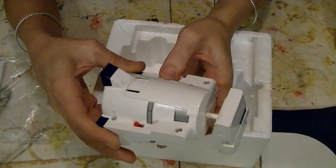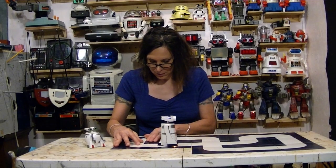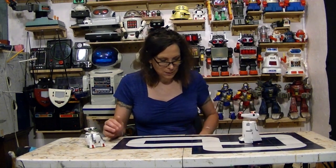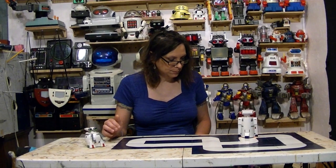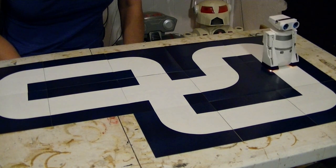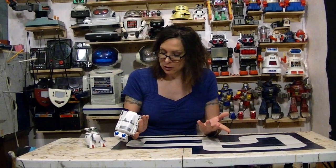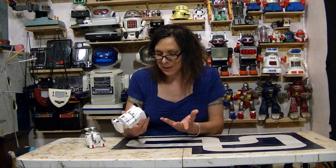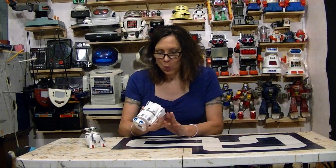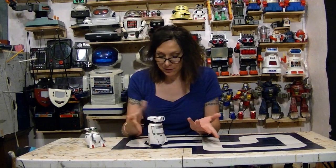Do you think this thing works if I put some batteries in there? So let me show you. Yeah, it actually works just fine. Well, we're going to take it apart anyway and just see how working it is, and how on the verge of breaking it is. Let's find out.